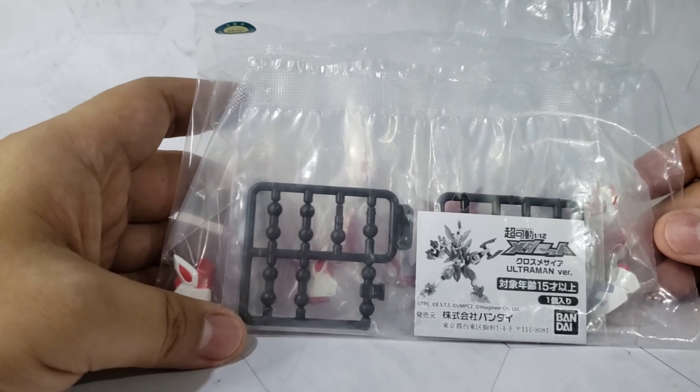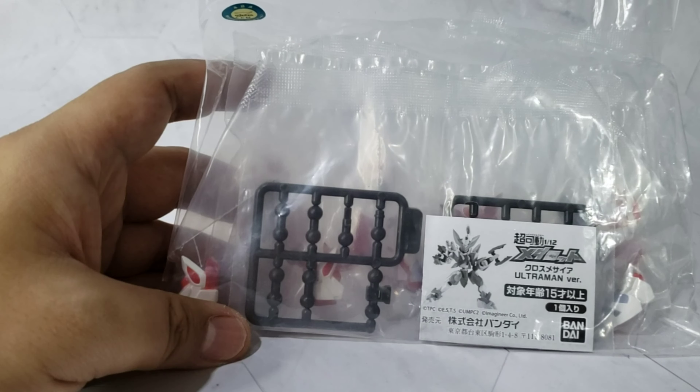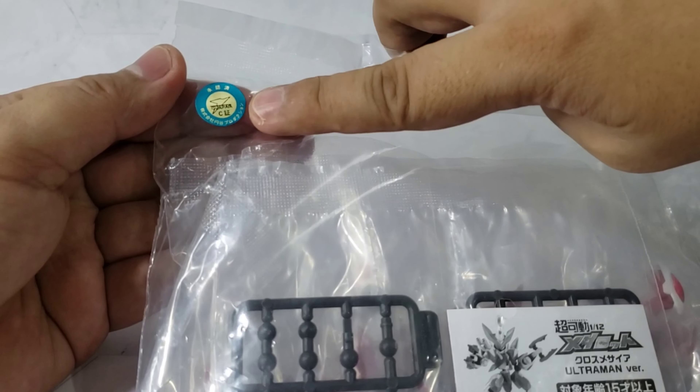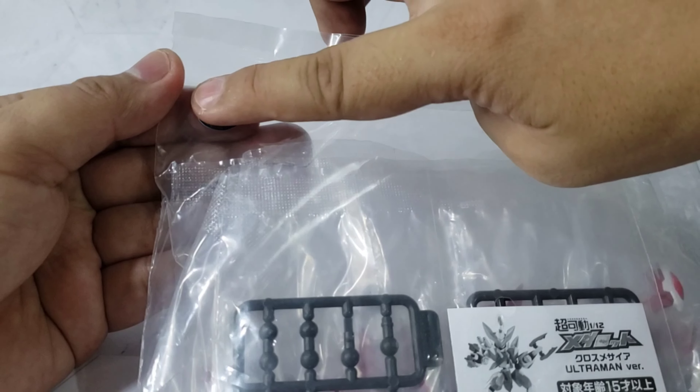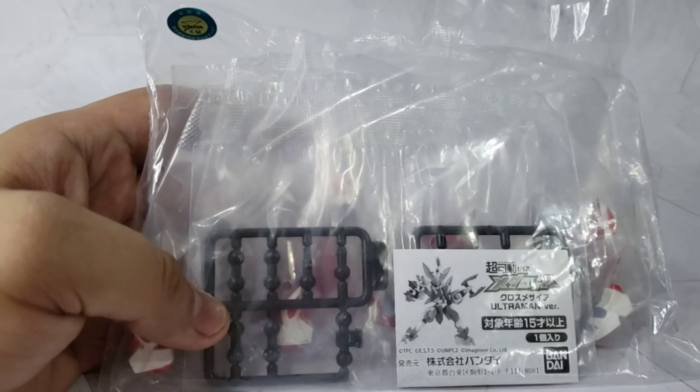Let's look at the packaging. Just like the other series, it doesn't come with a box. It only comes in plastic bags like this. The only difference is that it has a sticker on it. I might remove this sticker and put it on the manual, but I'll just keep it as a souvenir.